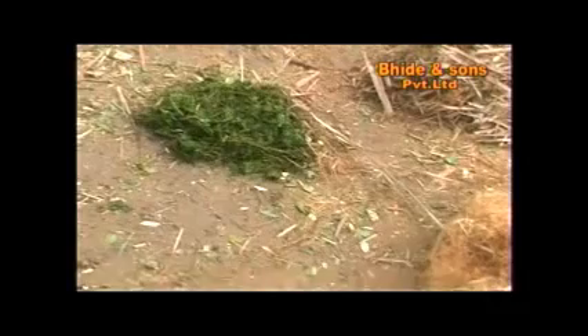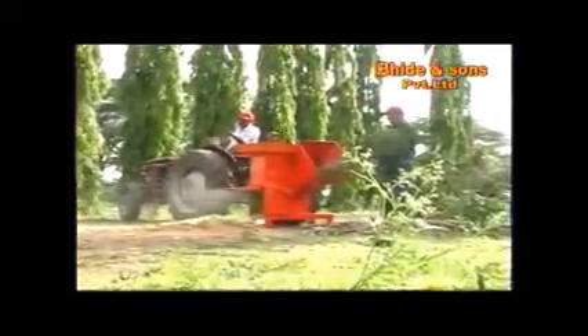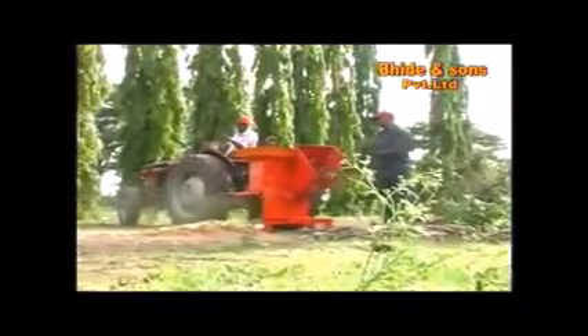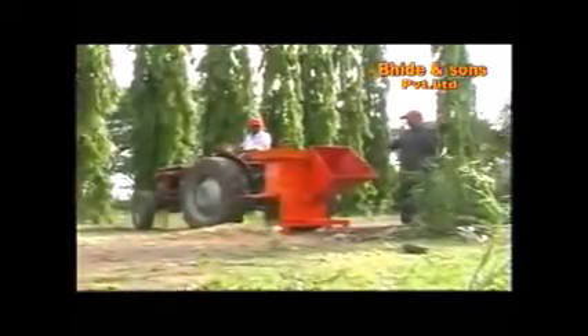Its approximate chipping capacity is 400 kg per hour and shredding capacity is 300 to 1000 kg of leaves per hour. Tractor-driven chippers and shredders are also available in given models.